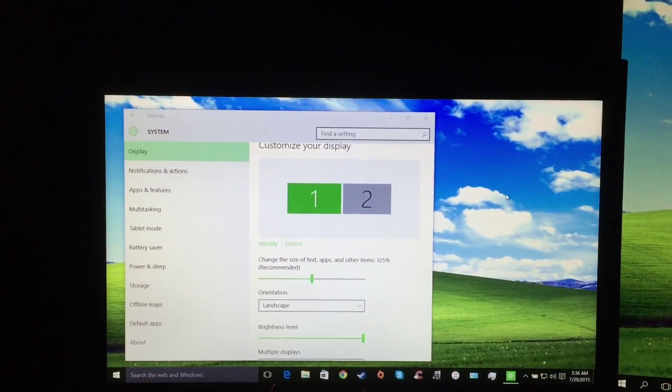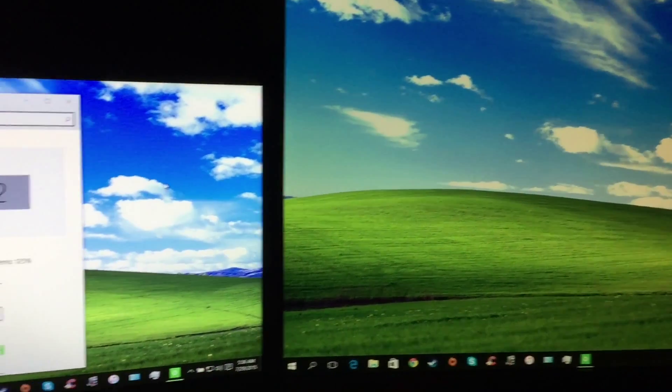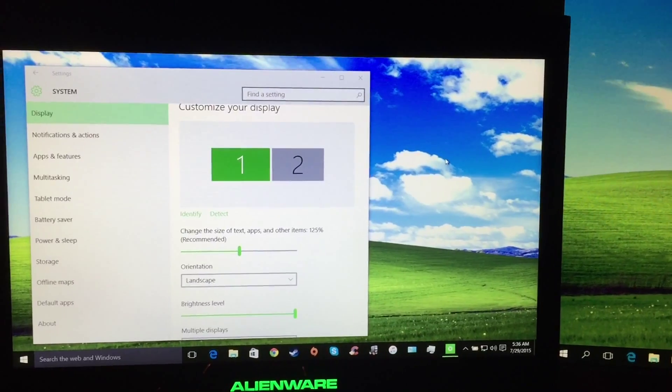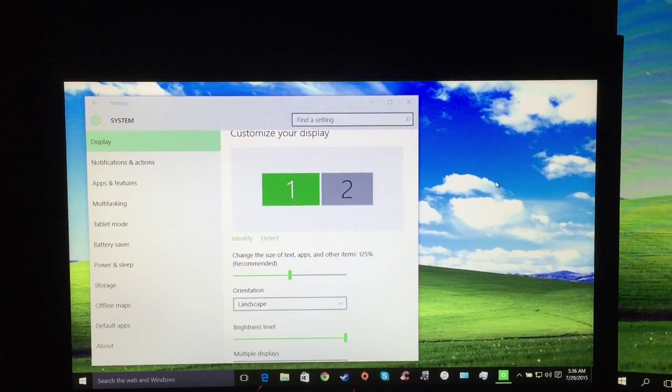I hope you all enjoyed setting up the Alienware M14x 2011 to Windows 10. Thank you.